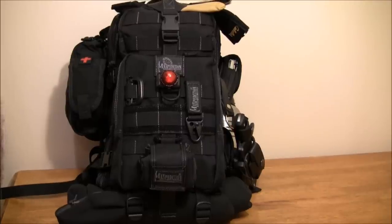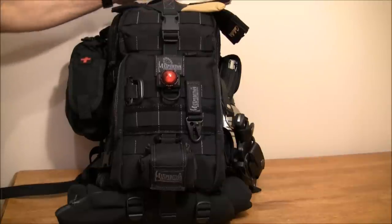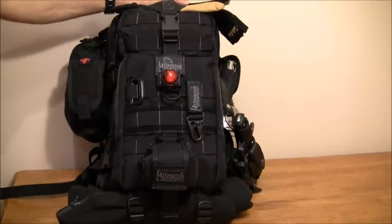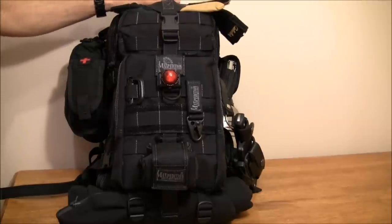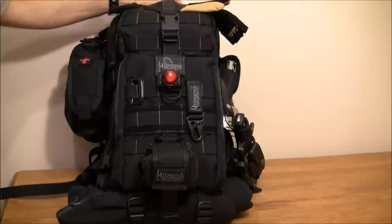Hi folks, thanks for tuning in. Today I'm going to share my EDC pack with you all. This is something I keep in my vehicle for emergency purposes. I don't use it for camping, fishing, or bushcraft. It basically sits there like a fire extinguisher or mini insurance policy just in case I ever do need it.